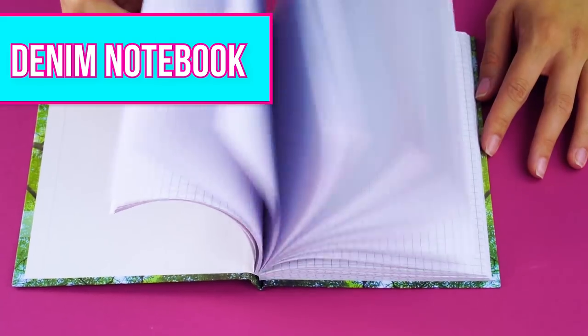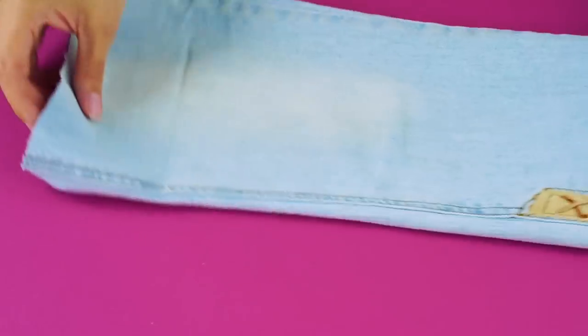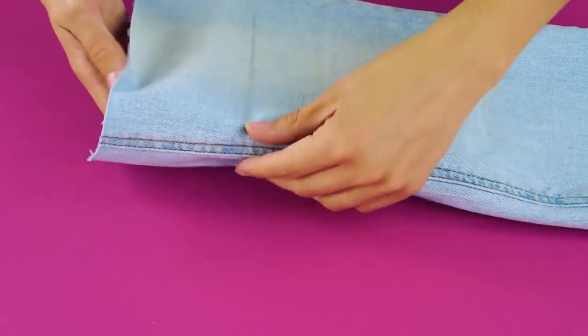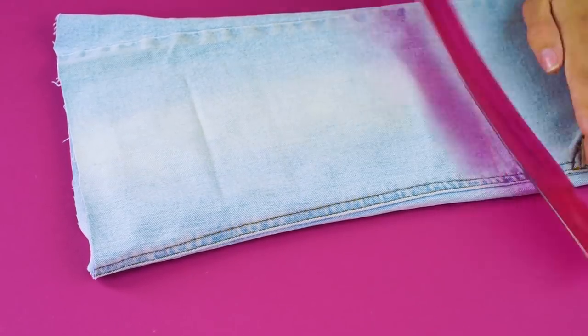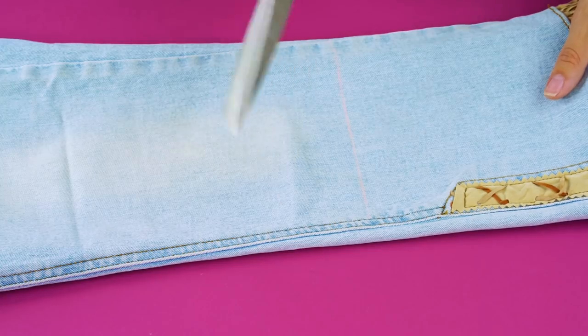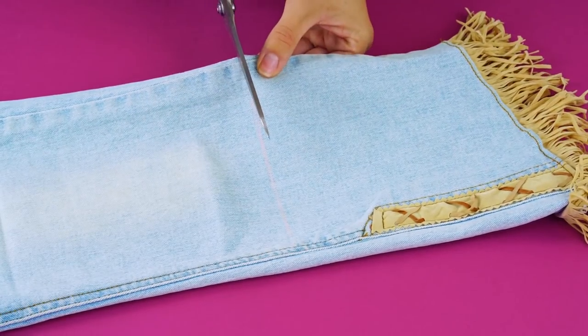Denim notebook. Don't throw away those pants just yet because we've got a hack using the other pant leg. Start by putting your notebook inside the leg of your pants and measuring out the length of the notebook on the pants. Cut your jeans on the line you just marked.